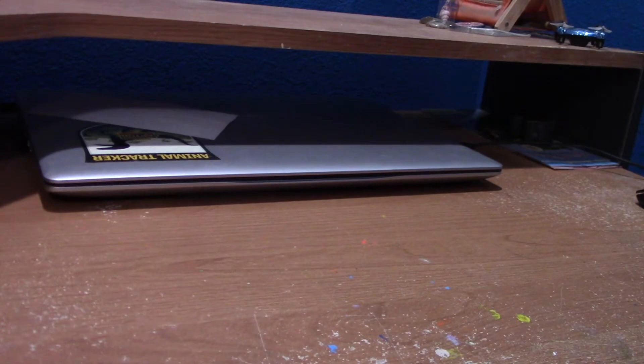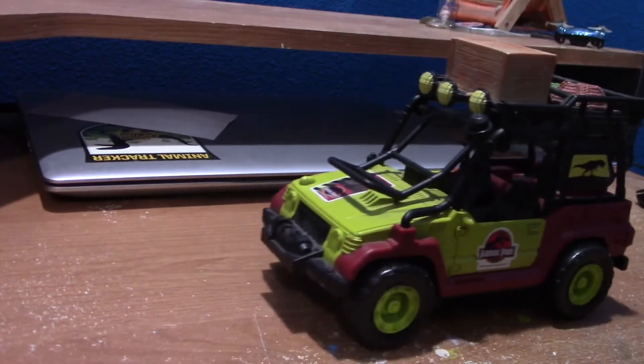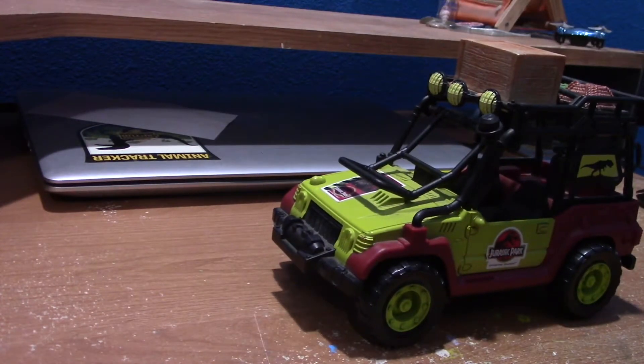Yo, it's you guys. It's me, Mezzo Vlogs, and today we will be reviewing the Jurassic Park Universal Studios Jeep — or Rover. I honestly don't know what they called it.